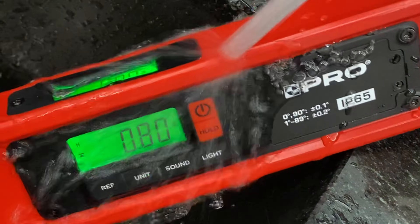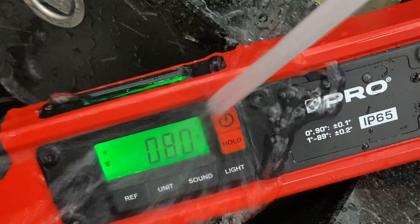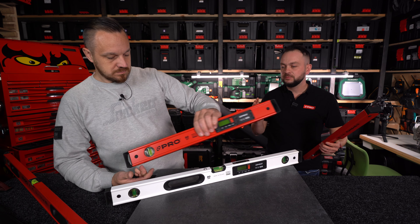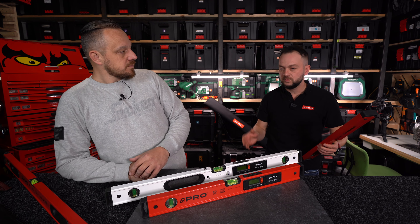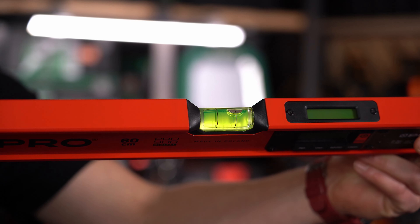Kurz, pył, wilgoć, woda, deszcz – na pewno nie są temu straszne. Możemy traktować to jak typową poziomicę analogową. Po zakończonej pracy spokojnie możemy ją umyć pod bieżącą wodą przy użyciu gąbki czy detergentu – nic się nie stanie.